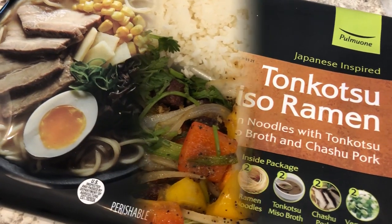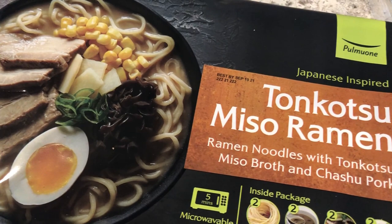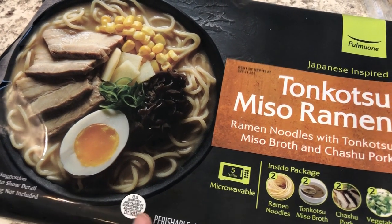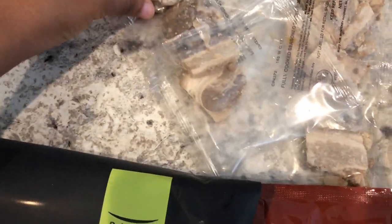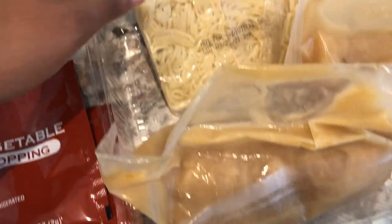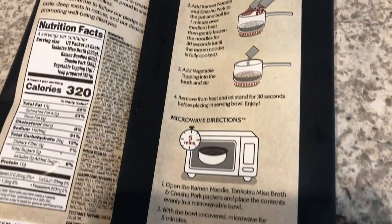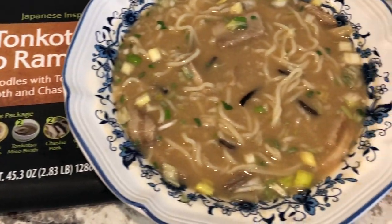I thought I would pop in and show you guys what we are having for lunch today. I recently went to Costco and saw this miso ramen kit. Howard and I both love ramen — never tried this one before, but it was on sale, I think for about $7.99. The kit comes with two little packages of pork, a vegetable topping, two packages of miso broth, and two packages of noodles. My husband and I are going to prepare these differently — he is more of a microwave person and I am a stovetop person.